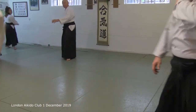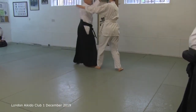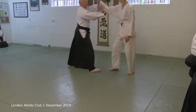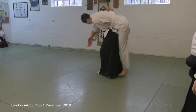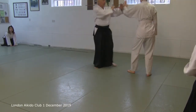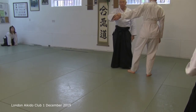Stop doing the corkscrew now again. Why did I say stop doing corkscrew now again? Because you're doing corkscrew now again. And then you're having all kinds of trouble with it because you're trying to do it from there.